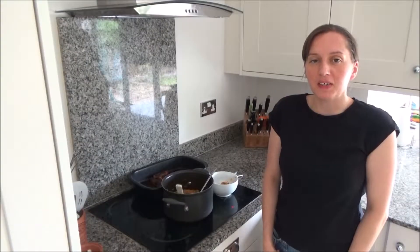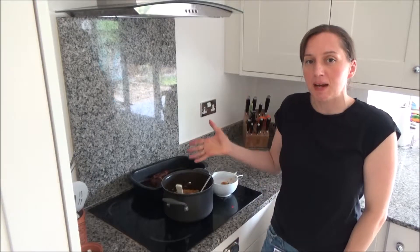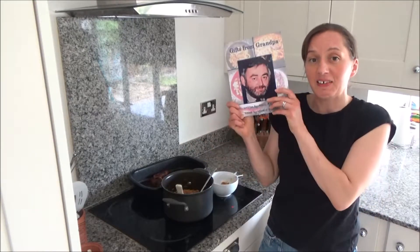Hi everyone and welcome back to Googie's Kitchen. My name is Alexis and today I want to show you how to make Grandpa's Sausage Risotto from my cookbook, Gifts from Grandpa.